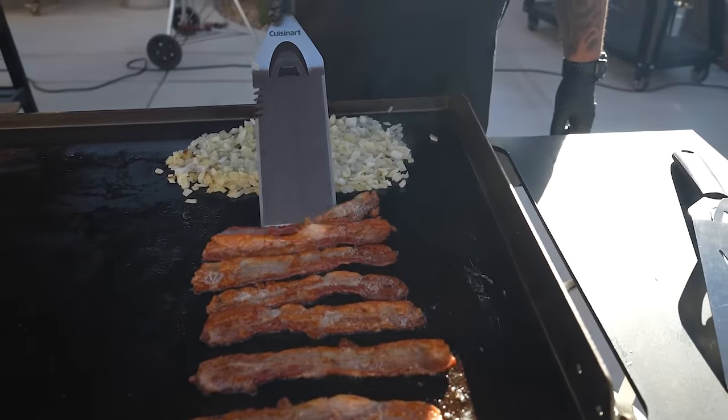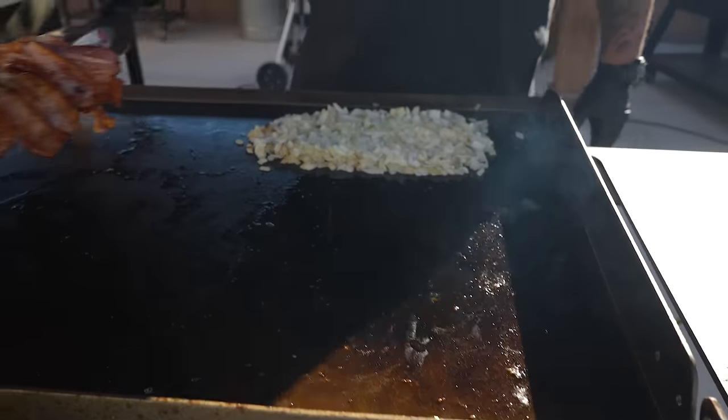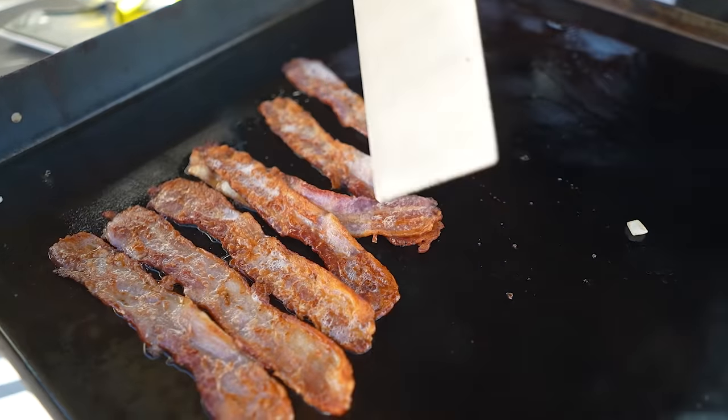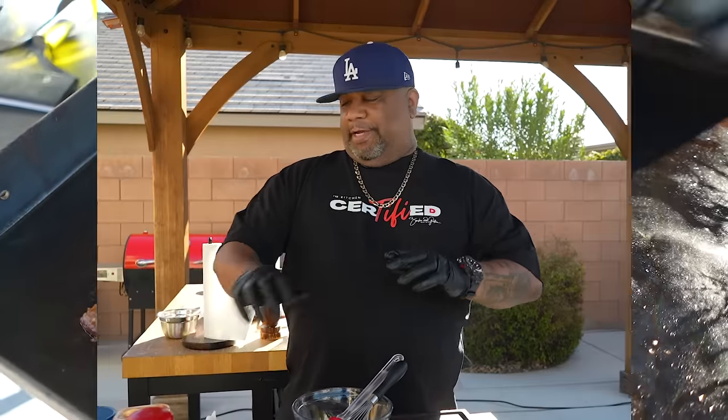I'm checking on my bacon — we're there. Let me get underneath these and bring them over to this zone. I told you guys over here we keep it cool, just to keep everything warm.